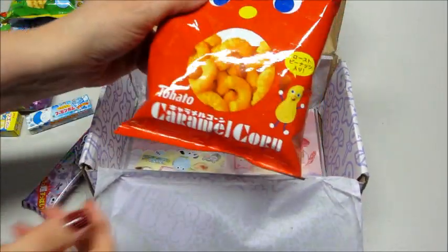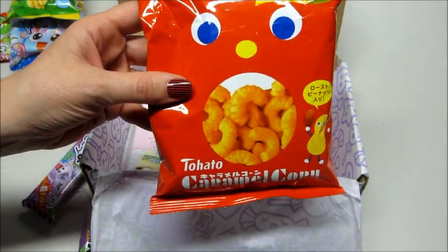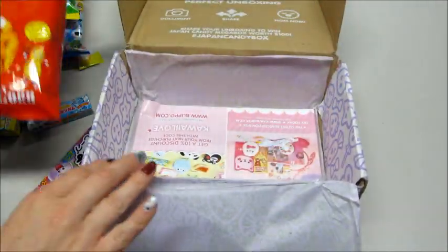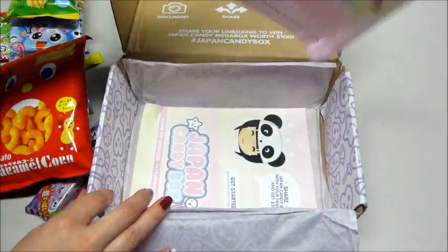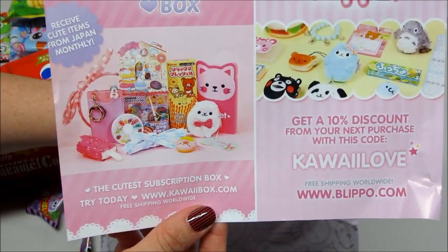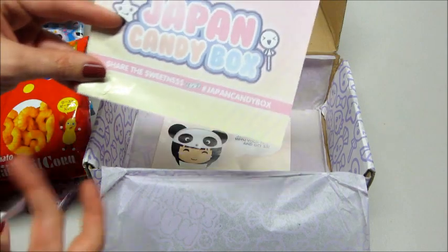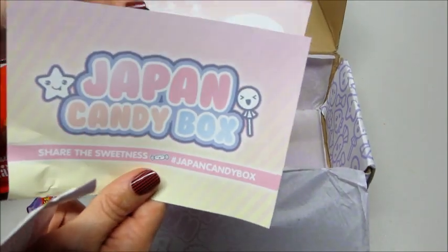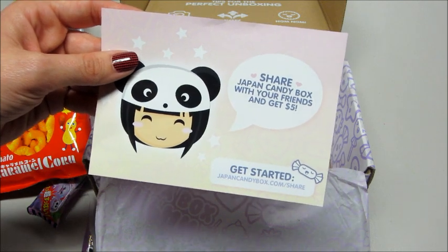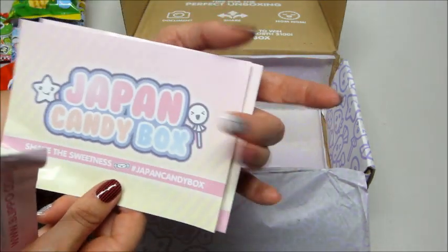And the last thing in the box is caramel corn — let's save those for later. And then there's an advertisement for the kawaii box. I've gotten that in the past and it comes with some really cute items. There's also a little card for the Japan Candy Box, and an advertisement that if you refer friends, you get $5.